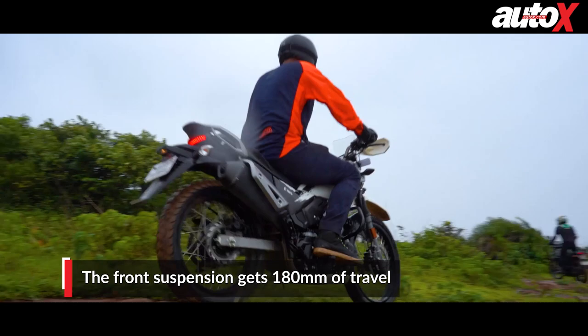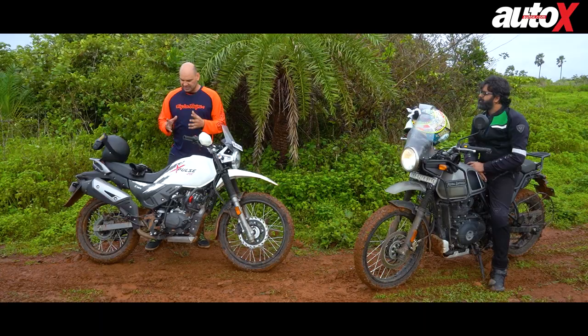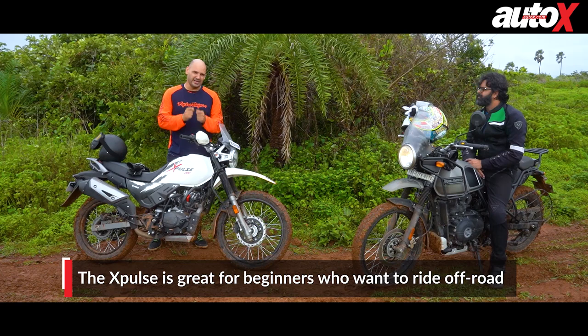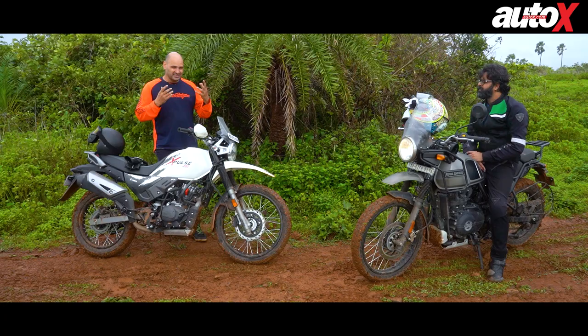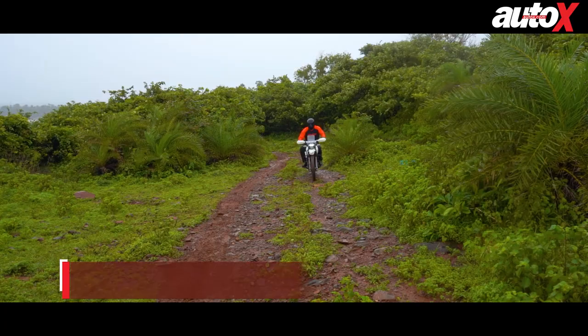What makes the X-Pulse stand out is its suspension — really good travel in the front at 180 mm and ground clearance of 220 mm. We went on some pretty intense trails today, including the beach, and it's safe to say this bike certainly can do a lot. It is one of the best bikes to get into if you're looking to start extreme hardcore off-roading as a beginner. Many hardcore enthusiasts still like these bikes despite them being more affordable and beginner-friendly.